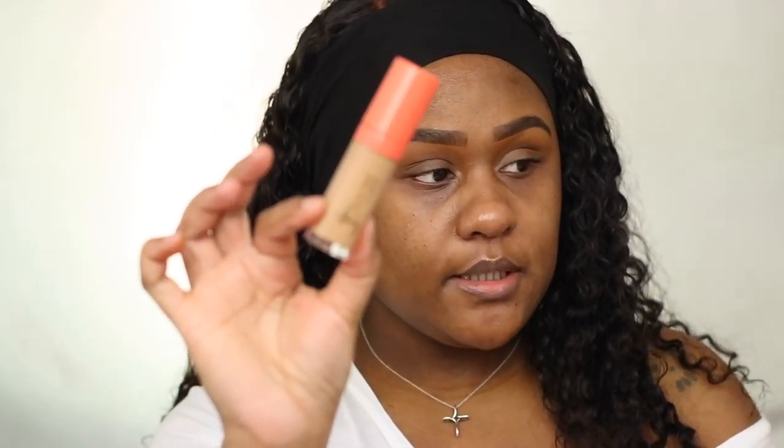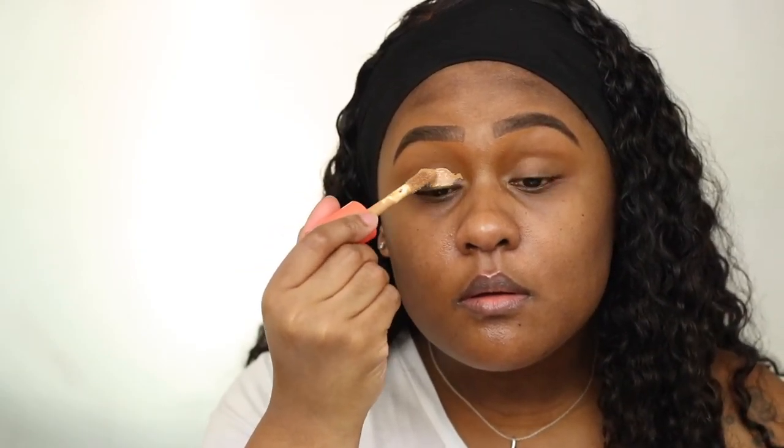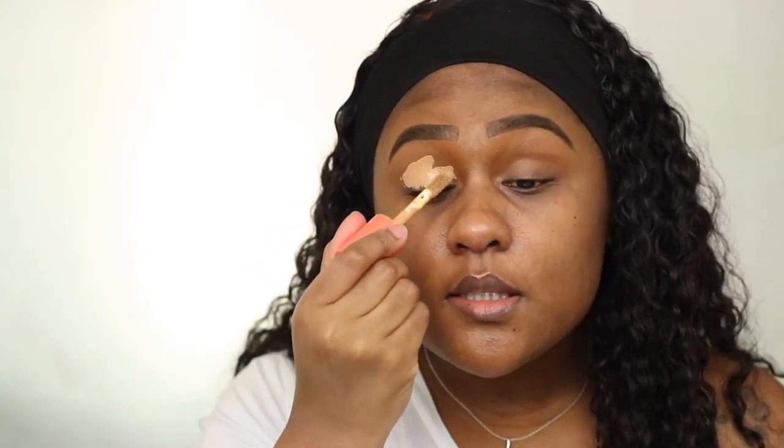The next product I want to use is the Juvia's Place concealer in shade number 13. I'm just going to place this all over my eyelid, and this concealer is going to act as a base for my eyeshadow.